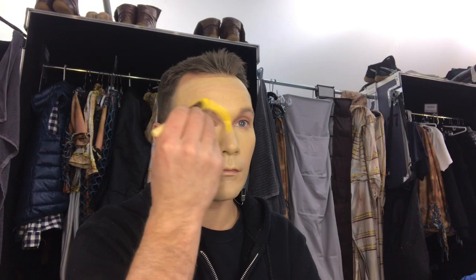So first we put a base cream. Next we need to put a yellow cream and blend it.